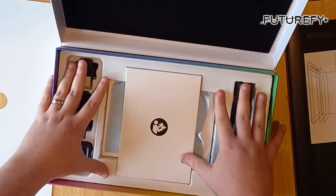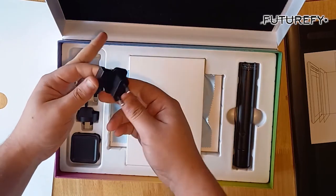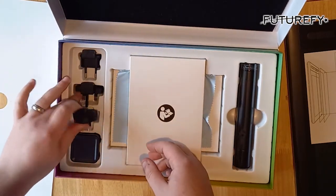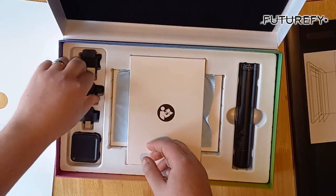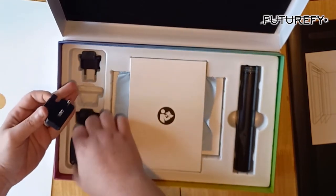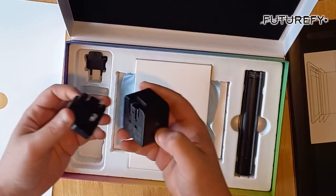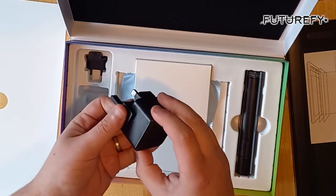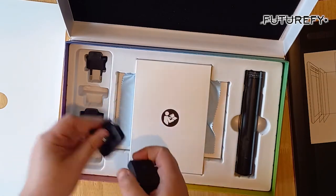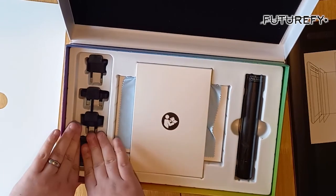This is the first time I've ever had a drawing pad, so it'll be quite an experience for me. That's the EU charger, and then we've got the UK charger, which I imagine slots onto this box — and indeed it does. There's the charger.